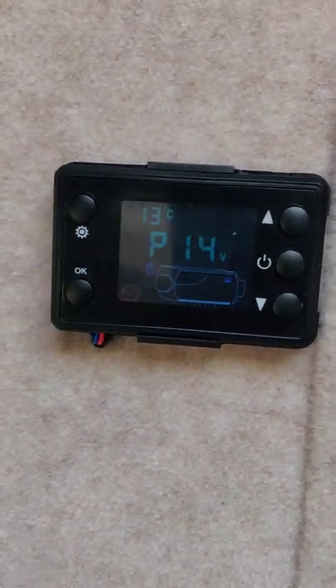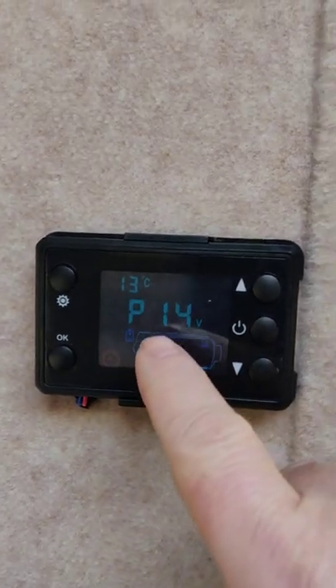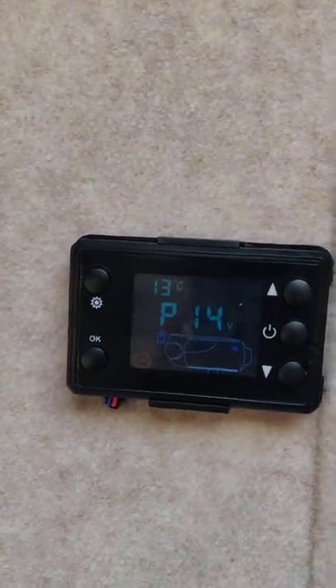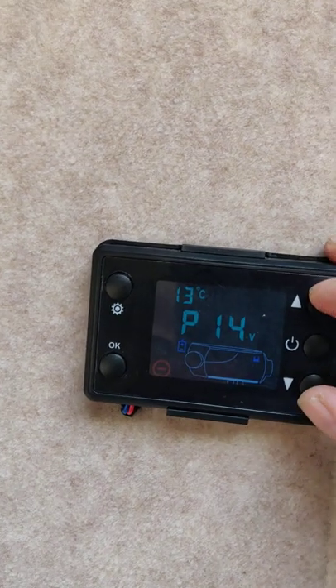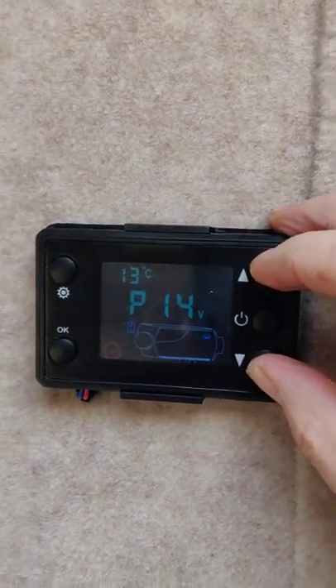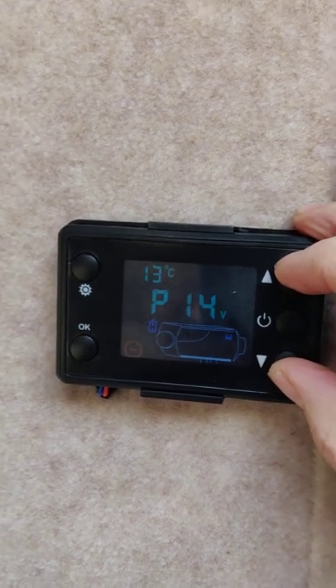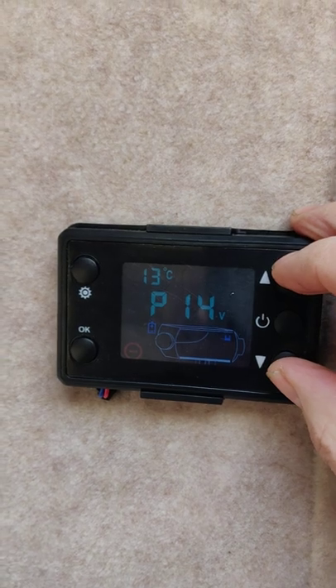If anyone's wondering how to prime one of these diesel heaters — that's the one with the blue text and not the red text — you have to hold the up and the down button in and then watch the fuel go through. If you can't watch it yourself you have to get someone else to watch it. Hold that in until the fuel gets to the heater and let go.